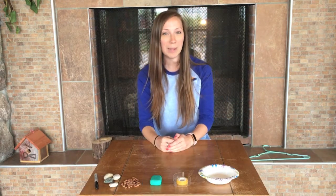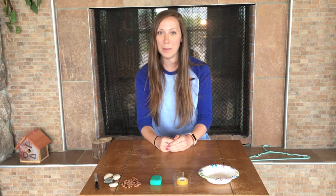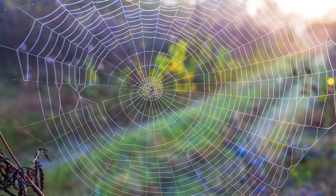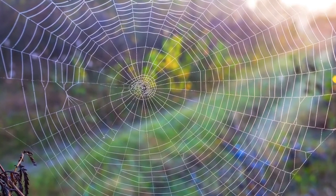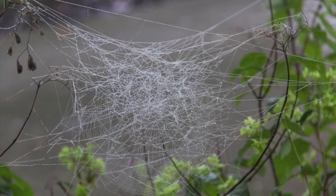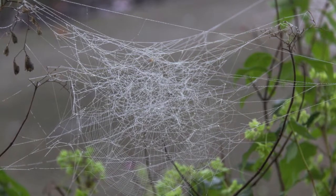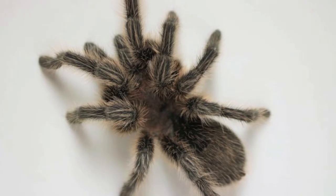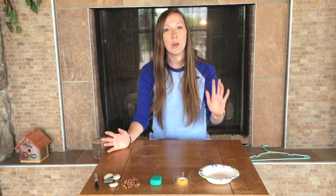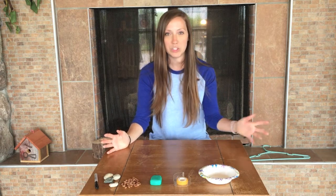Spiders make a lot of different kinds of webs. Some will make sheet webs, some will make orb webs, some will make triangle or funnel webs, and some will make tangle webs. And then you have some spiders like Pinky the tarantula here, who doesn't make any kind of web — they just wait in a burrow and then ambush their prey.